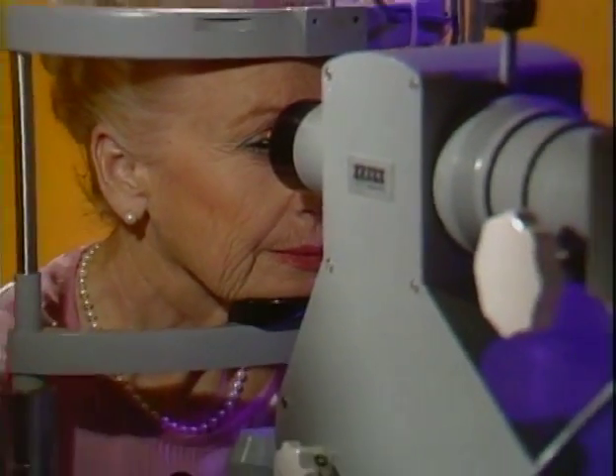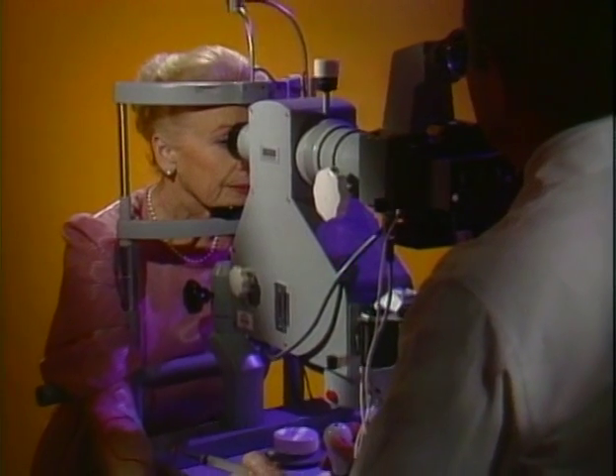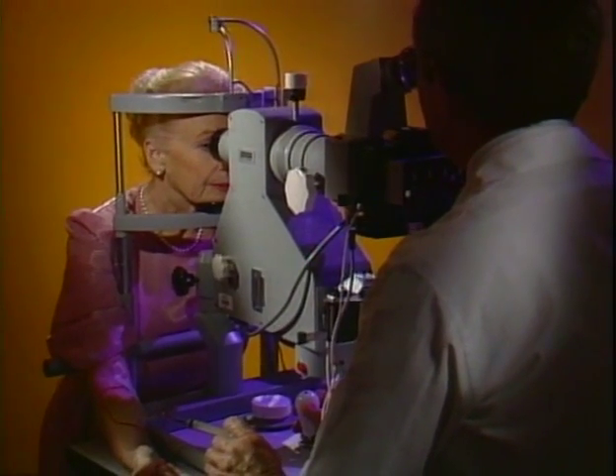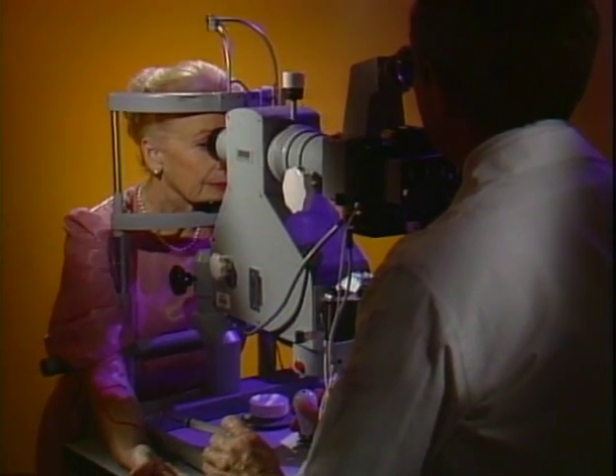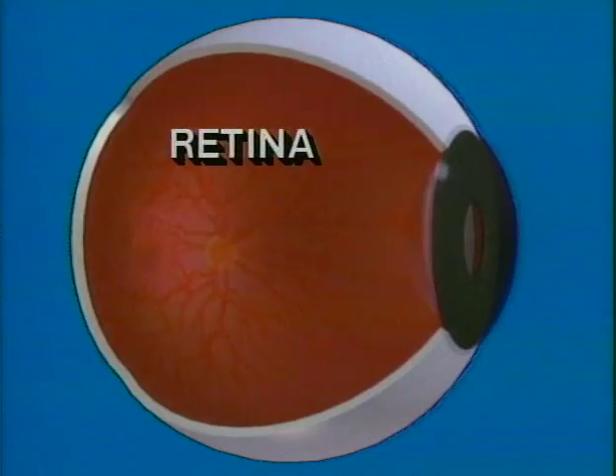Some eye conditions are best evaluated with the help of a special test called fluorescein angiography. The test involves taking special pictures of the inside of the eye. It helps find problems in the retina, a light-sensitive tissue at the back of the eye that works much like the film in a camera.